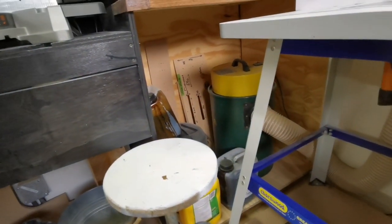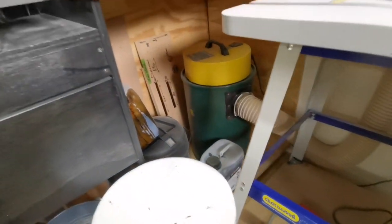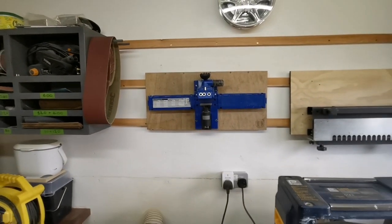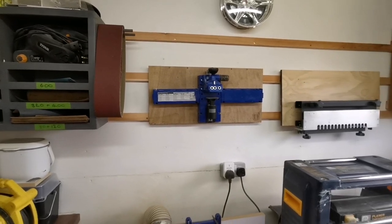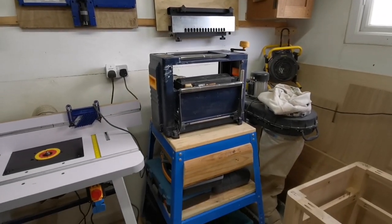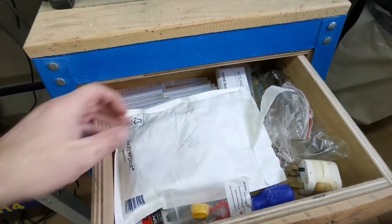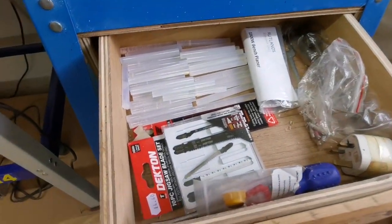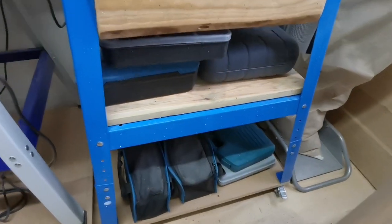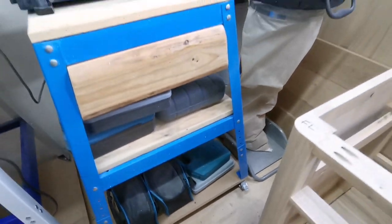Hiding under the mitre station at the back we've got some jigs, templates and a couple of shop vacs. Coming back up we've got the Kreg pocket hole system, Master System K5 — a great enabling tool. We've got the Pro thicknesser which I got off Facebook Marketplace at a bargain price. In the drawers we've got jigsaw blades, glue sticks and odd bits. And then screws and tools in boxes under there handy for storage.